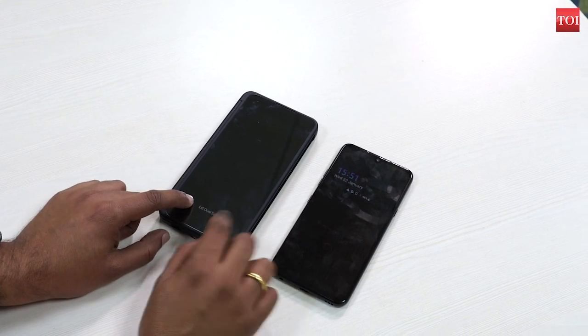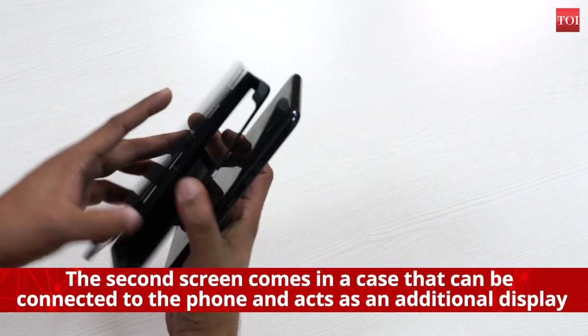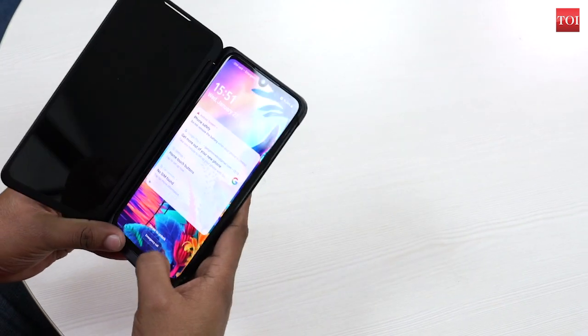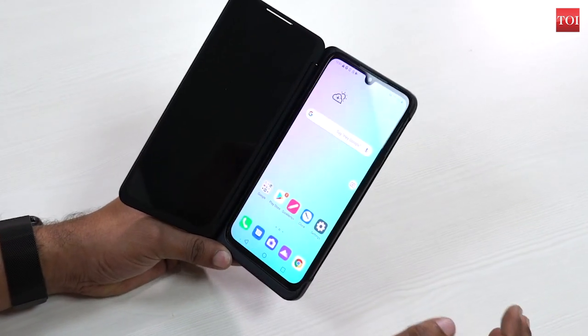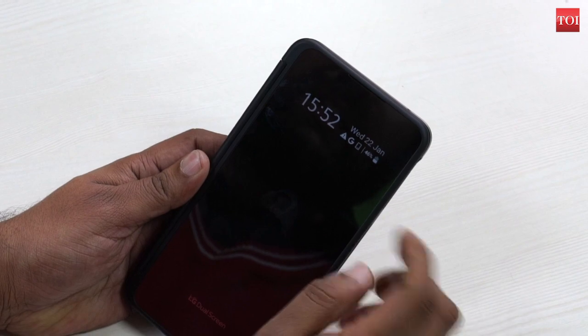The second screen comes in a case that can be connected to the phone and acts as an additional display. All you need to do is take the phone, put it in this case, tap on a simple button, turn on the dual screen — here it goes. When closed, there's a monochrome OLED display panel which will tell you the battery level, date, time, and notifications.